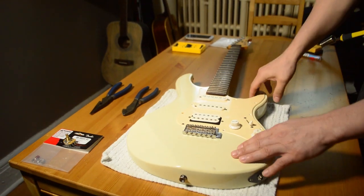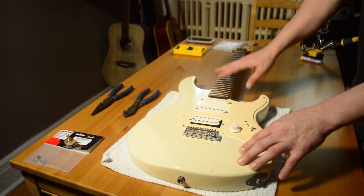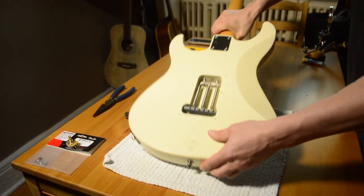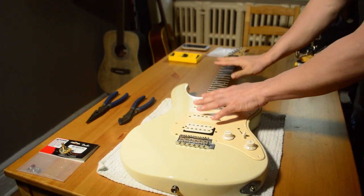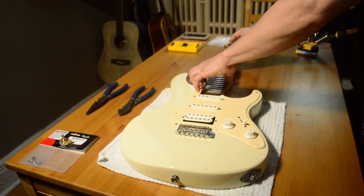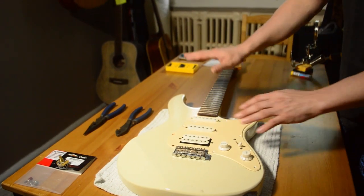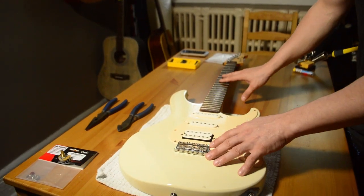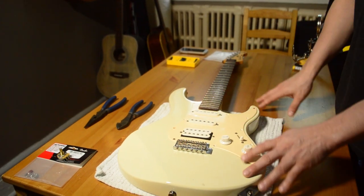If your guitar has strings you want to save, there's an easier way than taking them off from the headstock. Loosen the strings, remove the four screws from the neck, and with the strings loosened lift the neck off and move it to the side. Be gentle — it will keep the strings intact and in place, and you can simply replace the neck when you're done and save your strings.